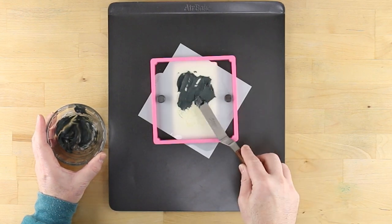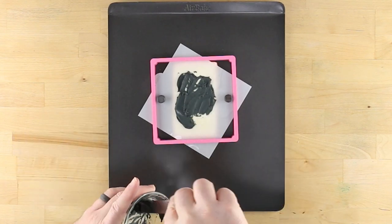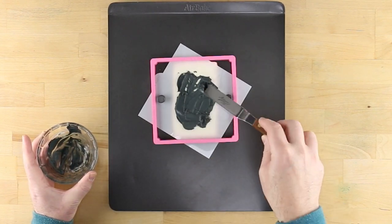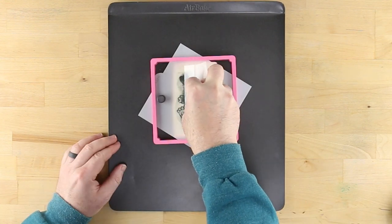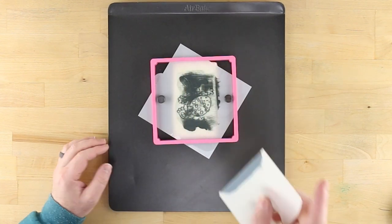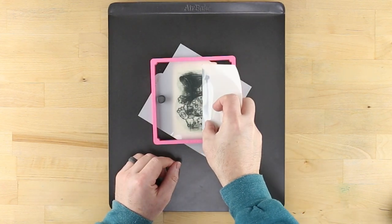Take a baking spatula and spread the black icing to completely cover the design of the stencil. Take a cookie stencil scraper and push the edge along the stencil, removing excess icing from the surface. If needed, remove the icing from the scraper using the spatula and scrape the stencil once more.